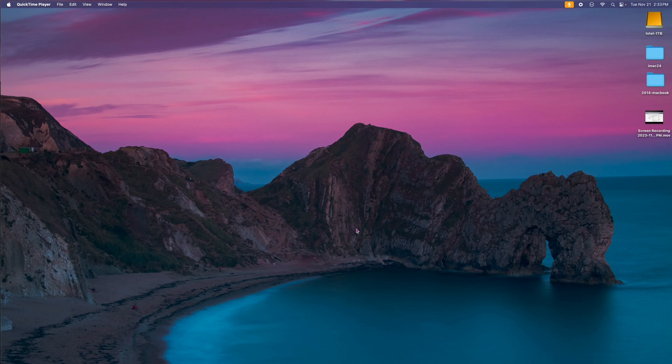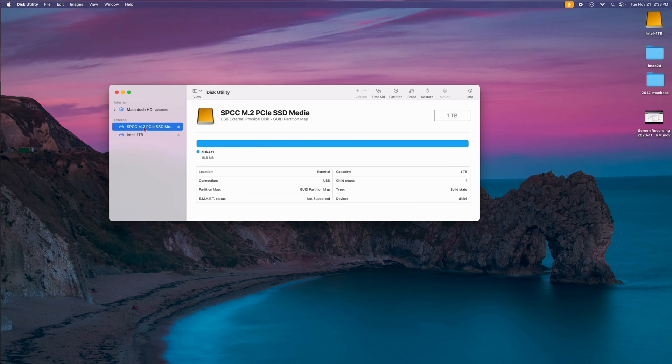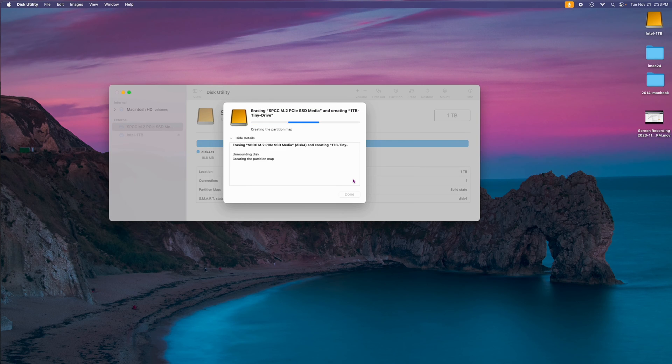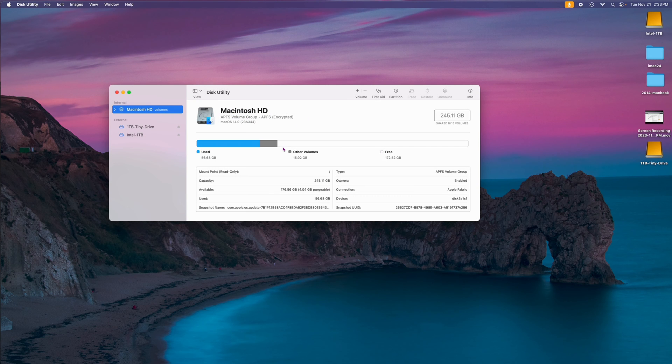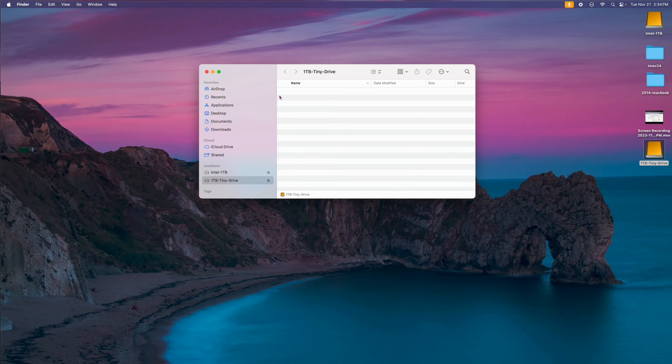First thing we're going to do is initialize the drive. Once you plug it in, if you haven't done anything, you'll see an initialize prompt — click on it and it brings you to Disk Utility, or just open it yourself. Make sure you select the right drive, as yours might be labeled differently based on the drive inside. Don't erase your main drive. I'm going to name this one 'One Terabyte Tiny Drive,' leave the format as APFS, and use GUID partition map. You can use exFAT if you're going to use it on both Windows and Mac. It goes through initialization and it's done. You can see it's a full one terabyte — it's ready to use.